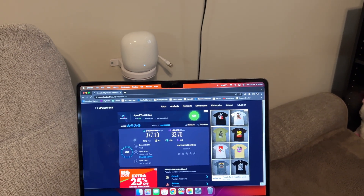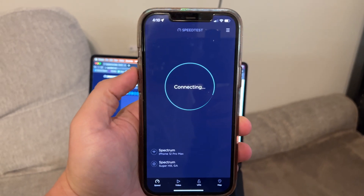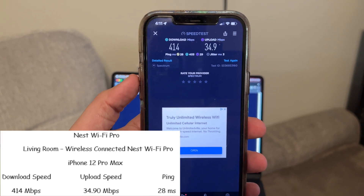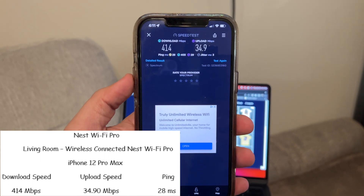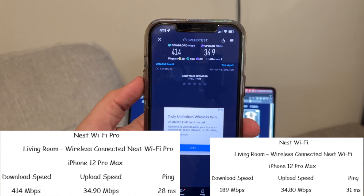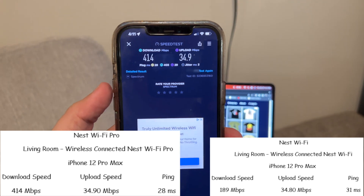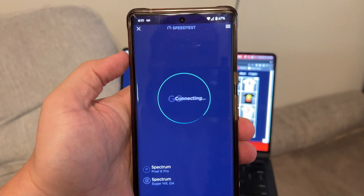Now let's try the iPhone 12 Pro Max on wireless to wireless to wireless. It got 414 meg download, 34.9 meg upload, and a 28 millisecond ping. Compared to the old Nest WiFi, it had only 189 meg download, 34 meg upload, and 31 millisecond ping — almost twice the download even on the WiFi backhaul. Very interesting.